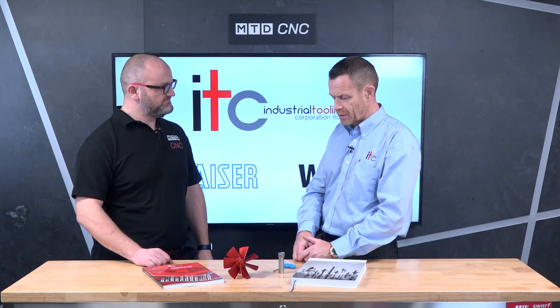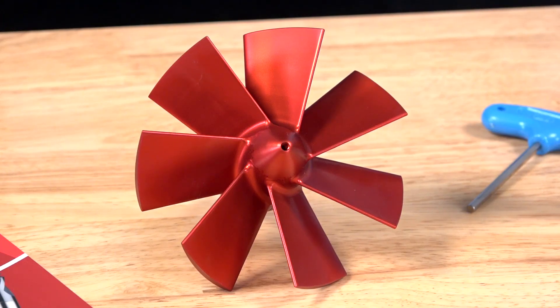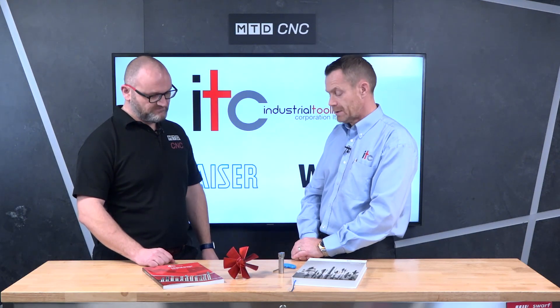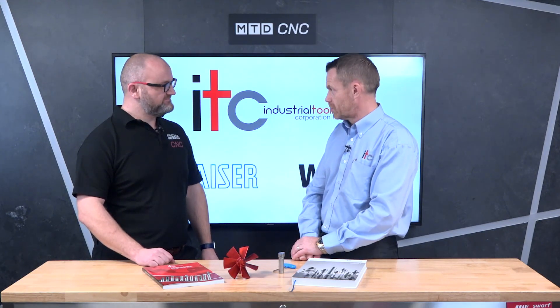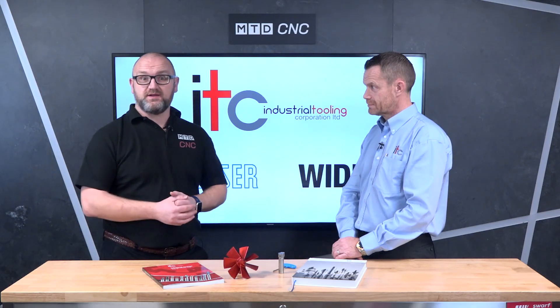These are now available from ITC. We've actually got them under a special offer at the minute — a promotion where this is now £175. You do need a holder obviously to put it in, but the unit itself is listed on the website under the promotion section. Speak to one of our representatives or come and see us at the show. Thank you very much Paul — there we have it, more new product from ITC.